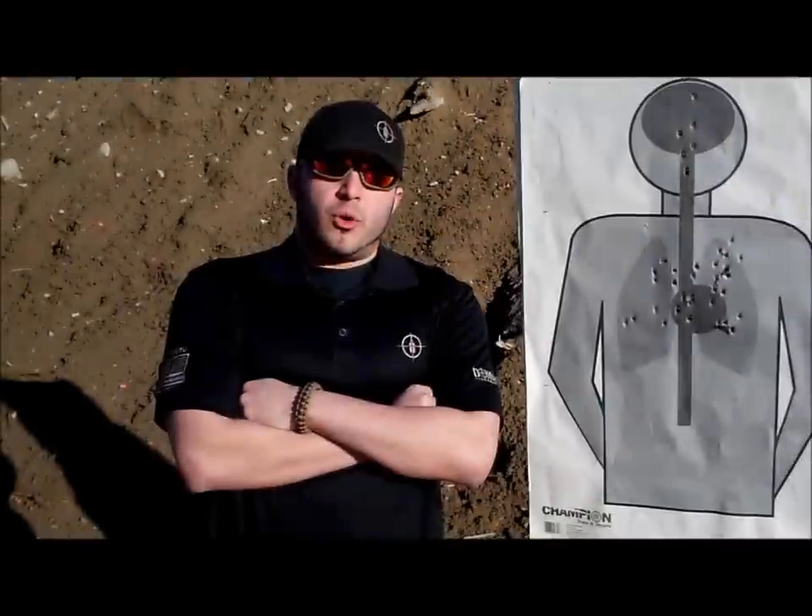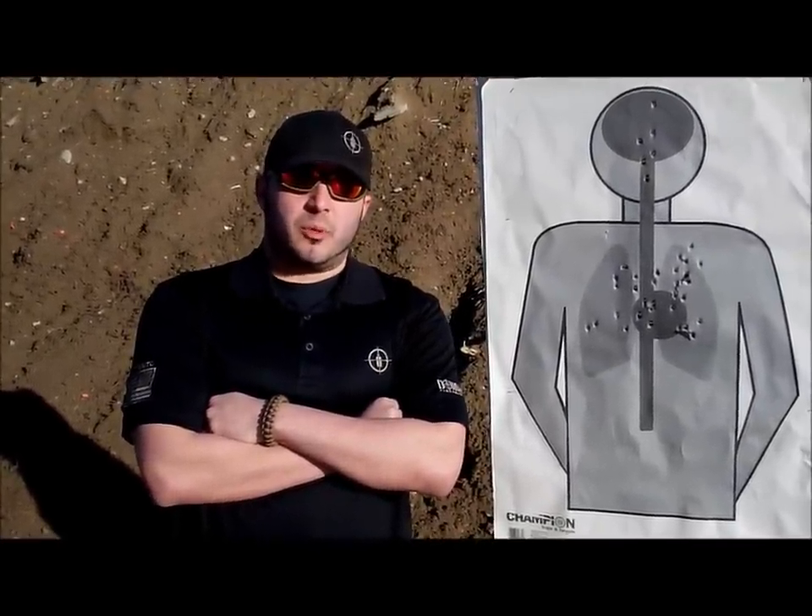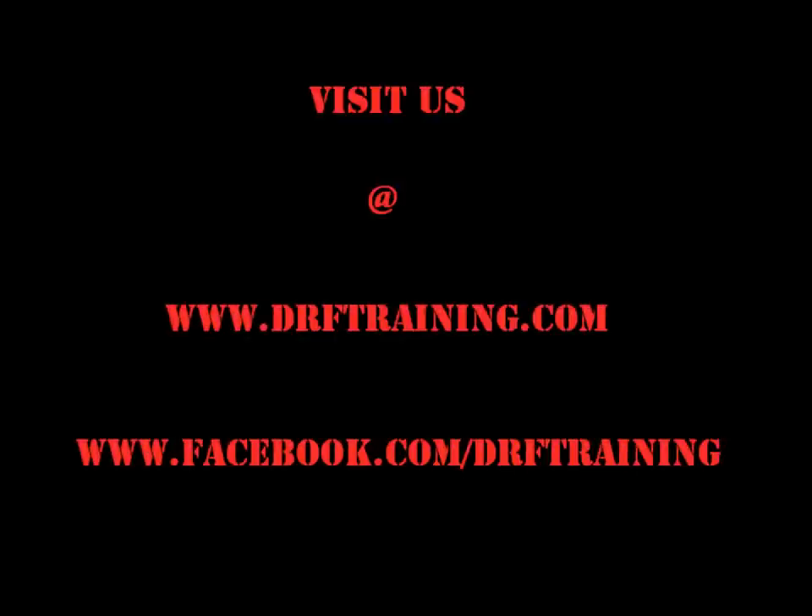For more informative videos, check us out on the web at drftraining.com, and always remember — only hits count. We'll see you next time.